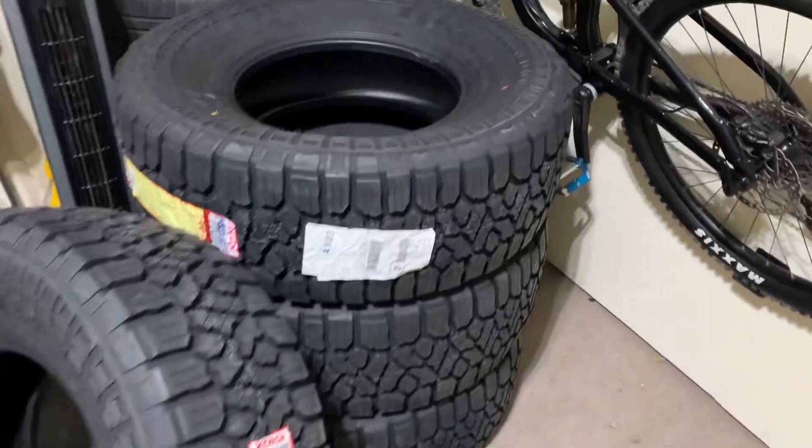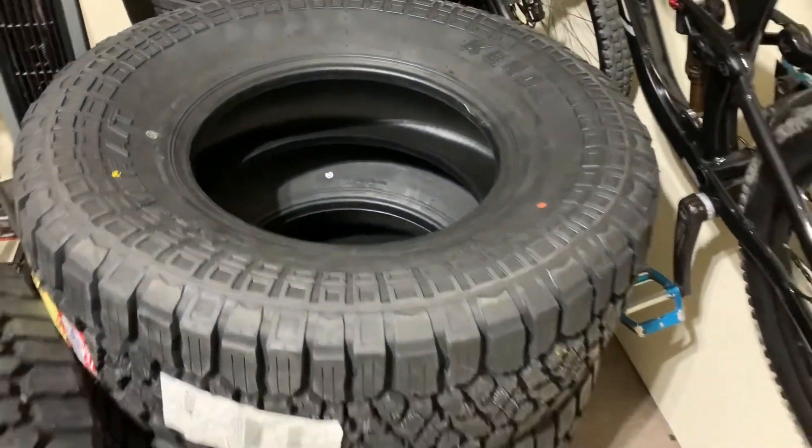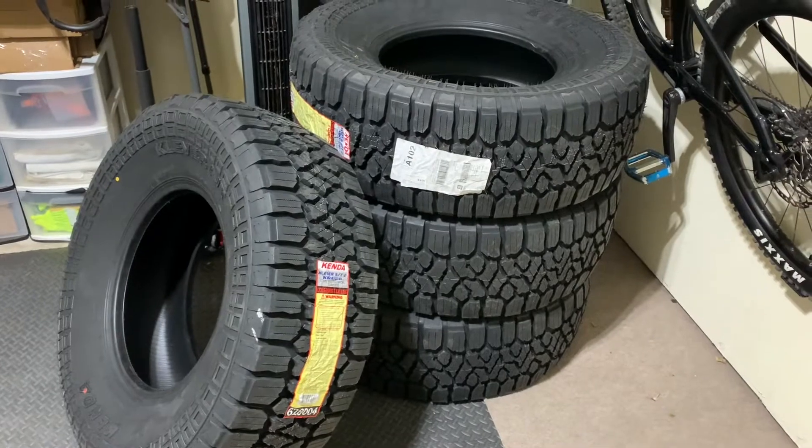I just want to make a quick video. Once I get them on the truck, after I go up to the 3-inch lift in the front and do a little more trimming, I will show y'all a video of it.